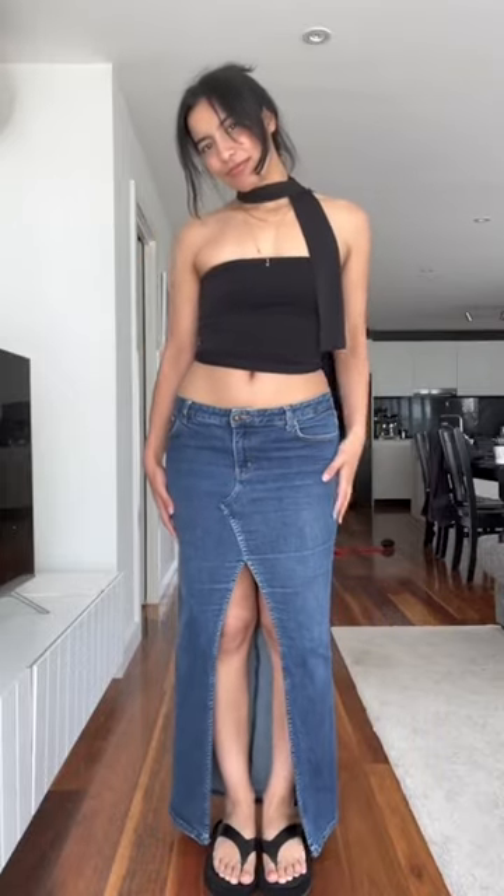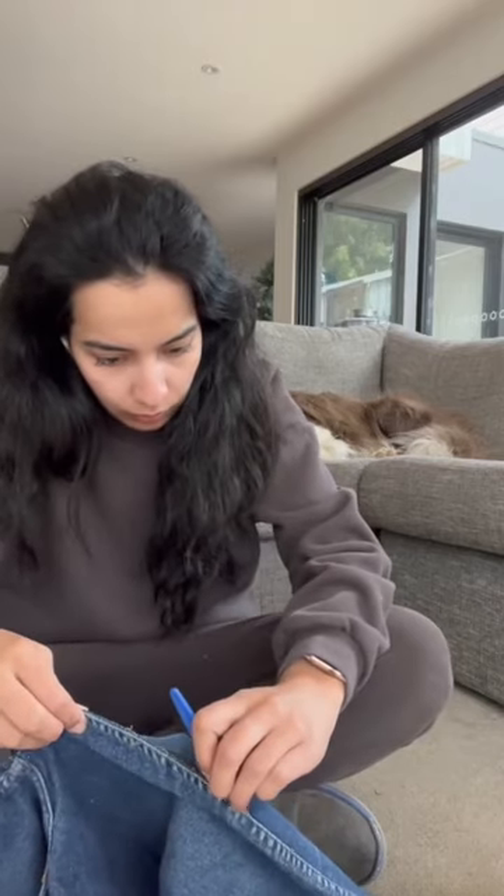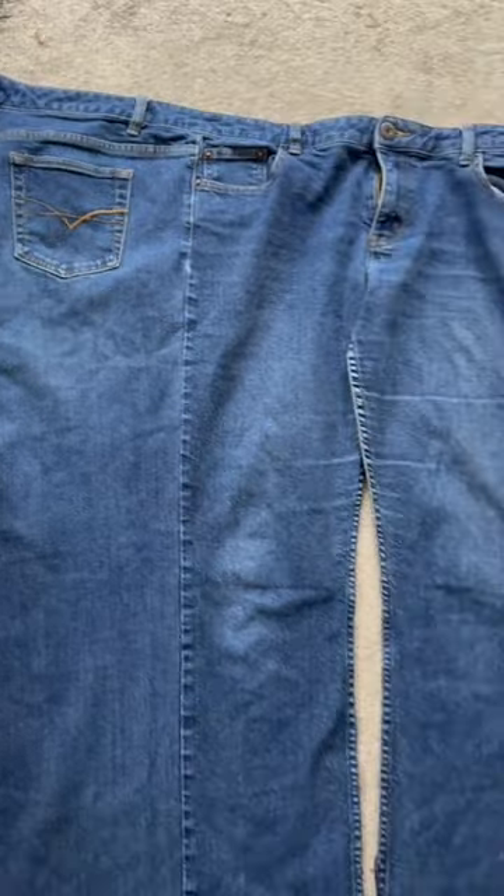I am currently reworking things that I already own. So these were the pants — I wasn't wearing them because I'm just more of a skirt girl. So I took apart that seam in between the legs and I just used my seam ripper to take that apart.